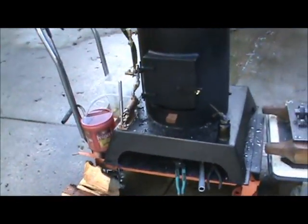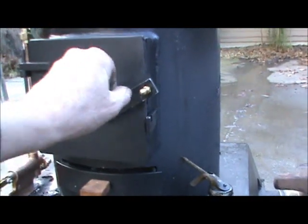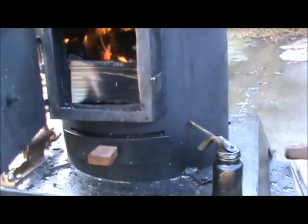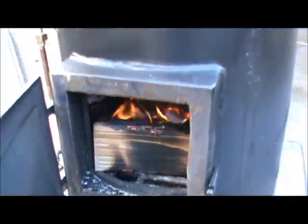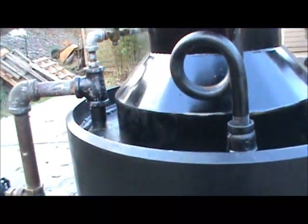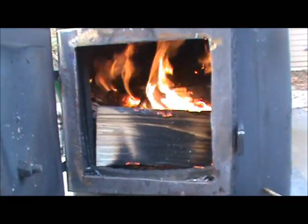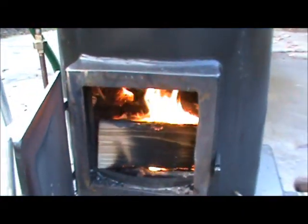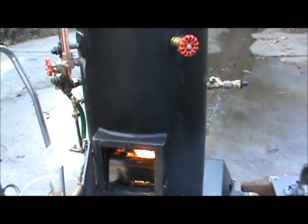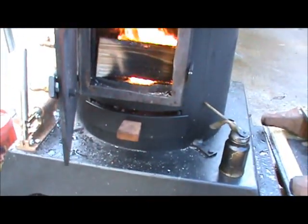I've got some fir firewood there and a pretty hot fire going. The blower — you've seen the blower work. When I close this fire door it really takes off. That's a good way to get the fire going once it builds up steam and you put a lot of new wood in it. That keeps a lot of wood in there.